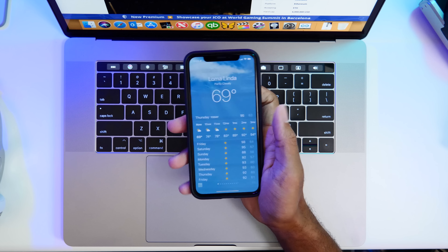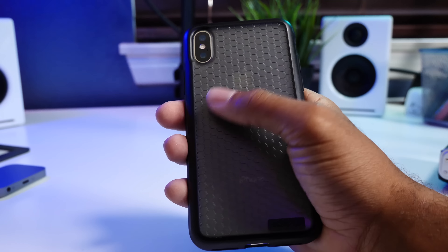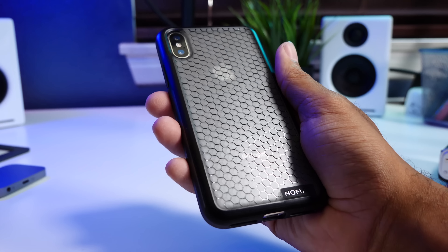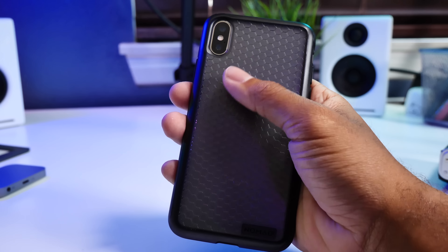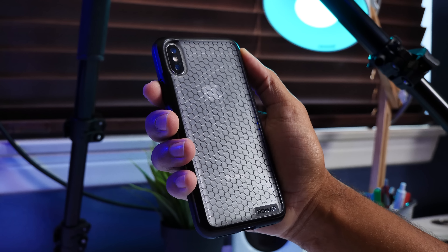So what sets this case apart from the rest? Honestly, it's the feel of the case that really gets to me. This doesn't make my phone feel as bulky as the Anker Carapax case that I typically have on my device specifically for protection. Seeing as this offers the same protection, I can't find a reason not to use it.